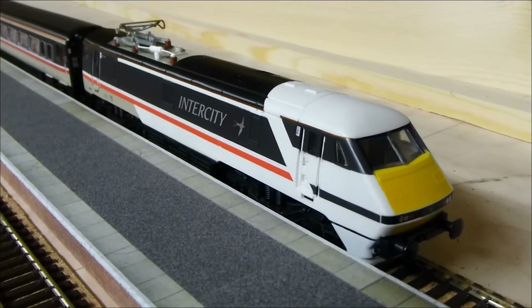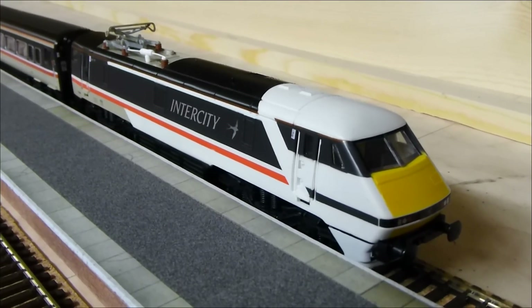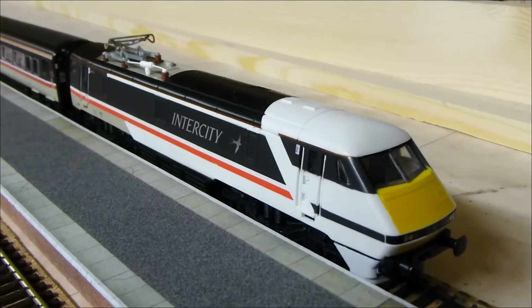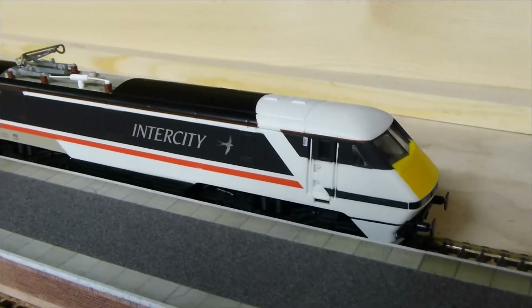It's a model from the 90s and it was originally DC. It's got a Ringfield motor in it. I've had it converted to DCC — I got it done at peterspares.com, sent it away with about a six to eight week turnaround on that. It's done a very good job actually.